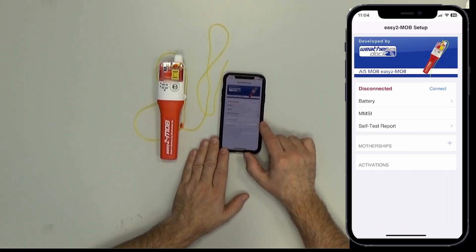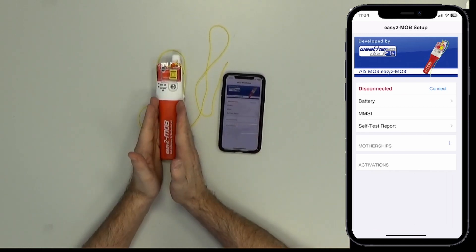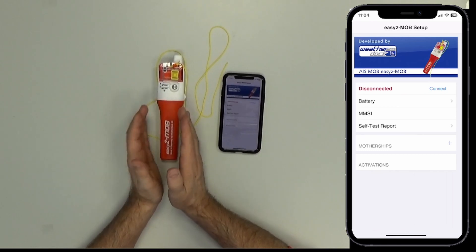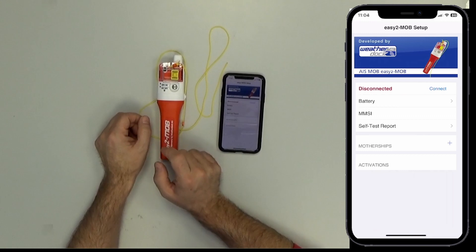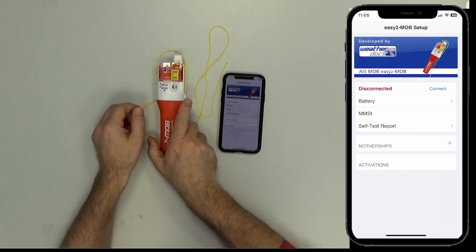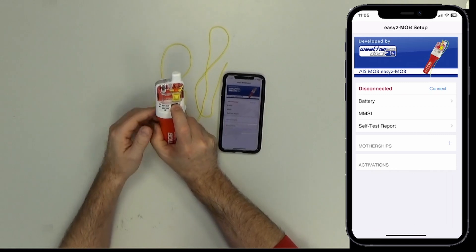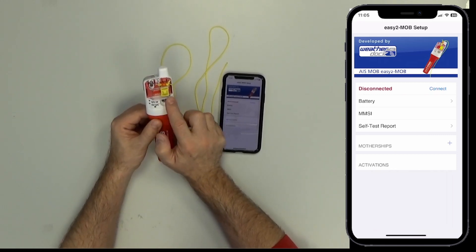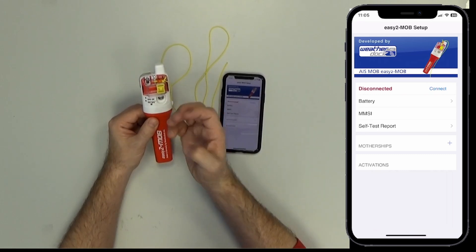To connect the cell phone with the Easy to MOB unit, you have to set the Easy to MOB into Bluetooth mode, which is done by pressing the test button for about three seconds until the test button is white illuminated.